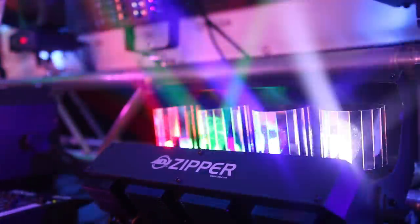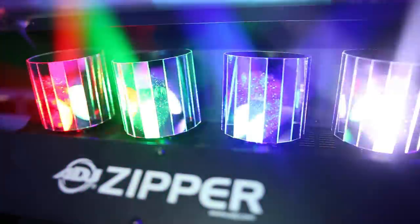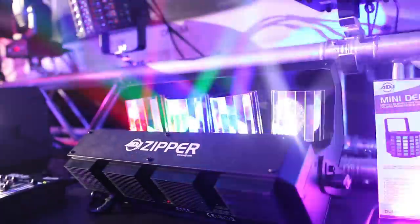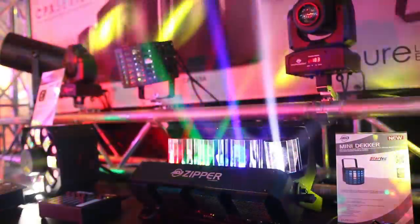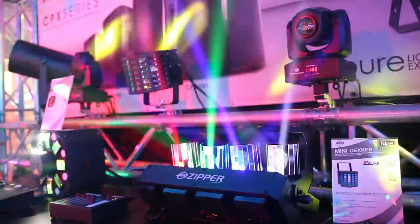What's nice about the barrel rotation on here is it's actually swiveling. So if you had these in a large venue, you can actually see the beams almost shifting throughout the barrel. So with some fog or haze, you'll definitely get the effect out of here.